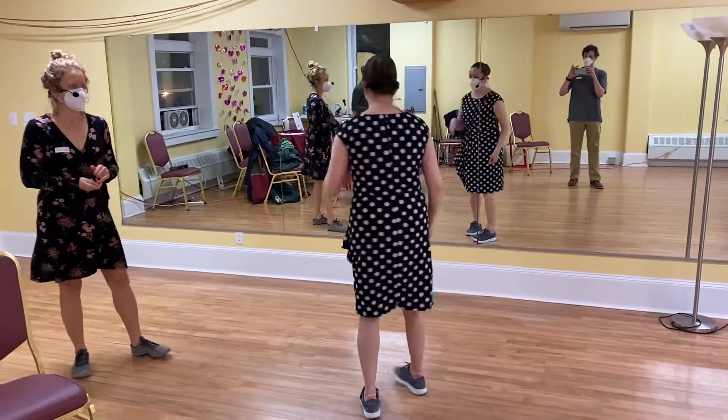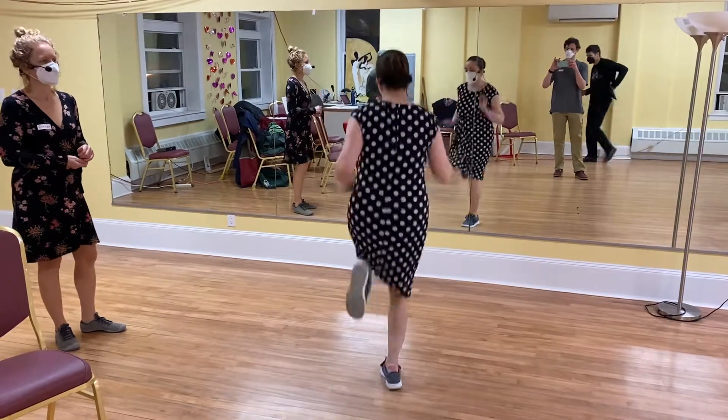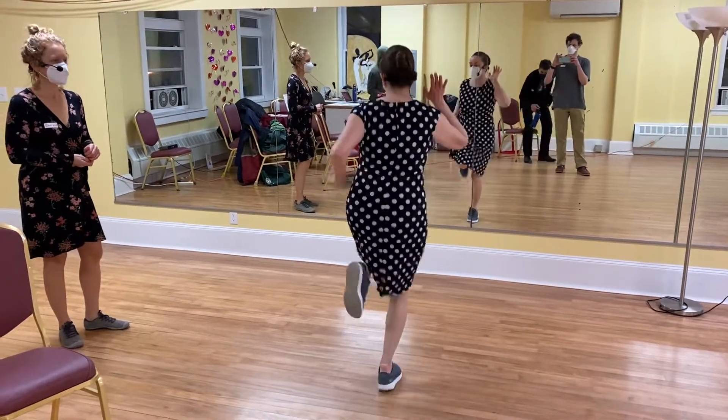We started with single, single, double kicks with some arms. We went: one, two, double — one, two, double. We did this four times.